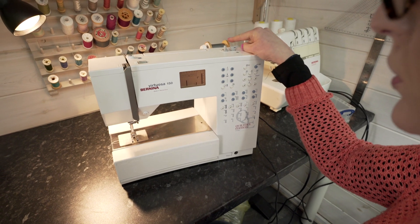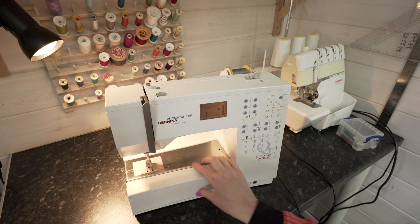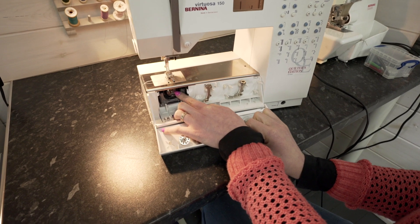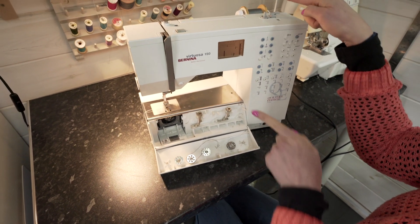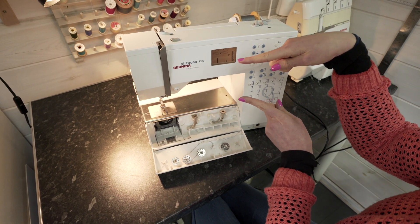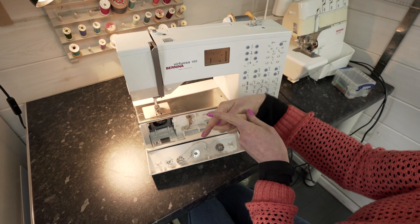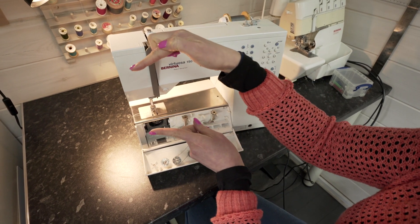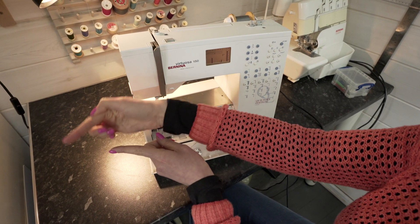There is a top thread called the spool and a bottom thread called the bobbin, which lives in my machine underneath in a front-loading bobbin just down here. Basically you have two threads — the spool thread and the bobbin thread — and the spool thread is threaded through the needle. The needle punctures your fabric, runs the spool thread around underneath the bobbin thread in a loop, and comes back up, and the two run parallel along the fabric with that kind of motion.